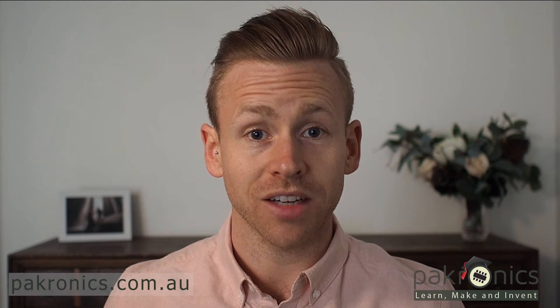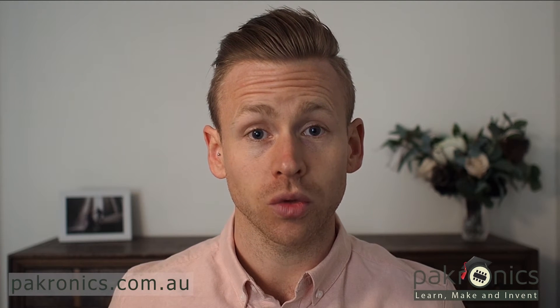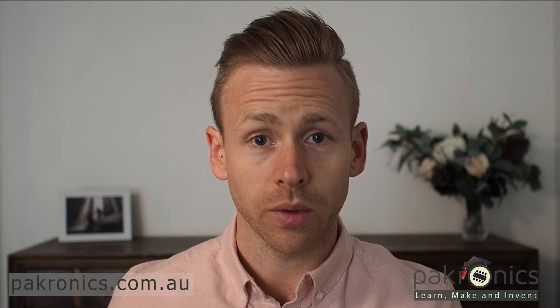Hi, my name's Simon. As a STEM and technologies teacher and leader, I love using the micro:bit. It's affordable, engaging and accessible for all students. You can use graphical or you can use scripted programming language.